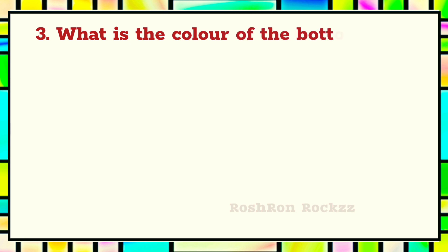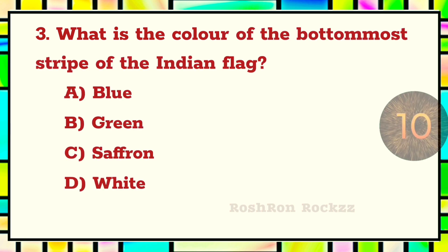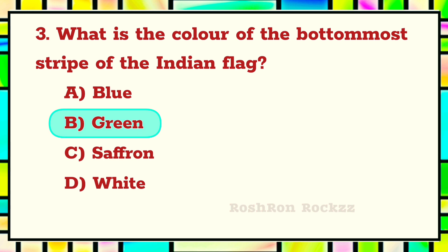Question 3. What is the color of the bottom-most stripe of the Indian flag? The answer is B: Green.